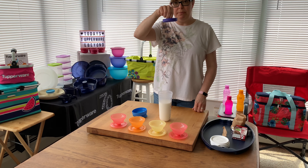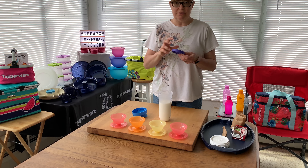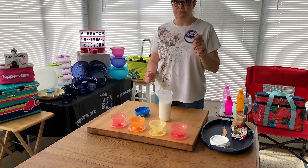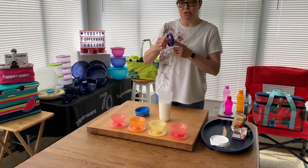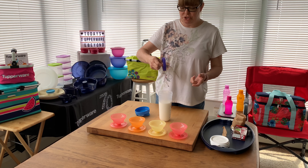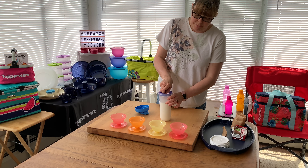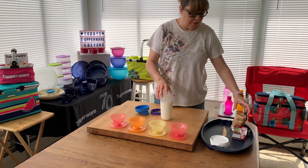It comes with a strainer piece that helps break up chunks in pudding or gravy — these are really popular for gravy. You can also use it to make martinis: put ice in, shake it, and when you pour, it strains. Just make sure the strainer lines up with the pouring spout.